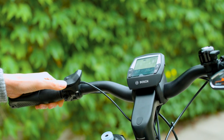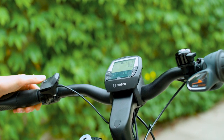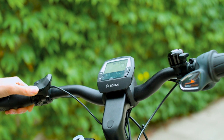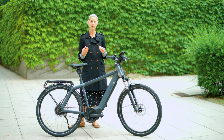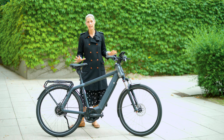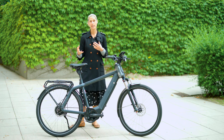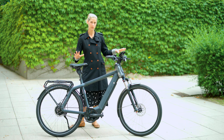You have a little remote at the handlebar to choose between different assist modes. This generation 4 motor gives you 340% support in turbo mode, and in eco mode you have up to 60% support. The battery range is always connected to which support level you choose.